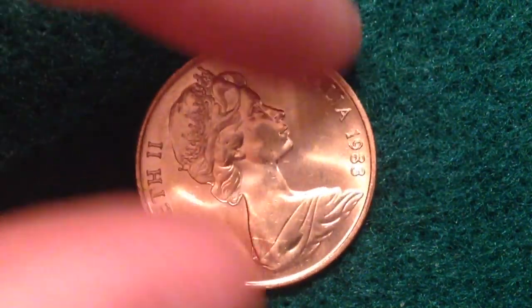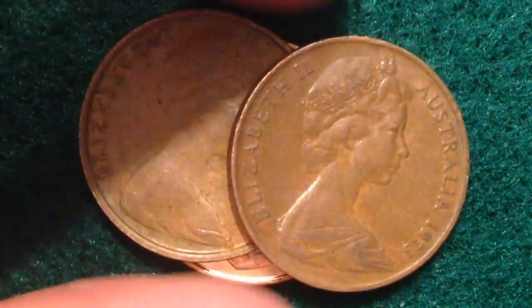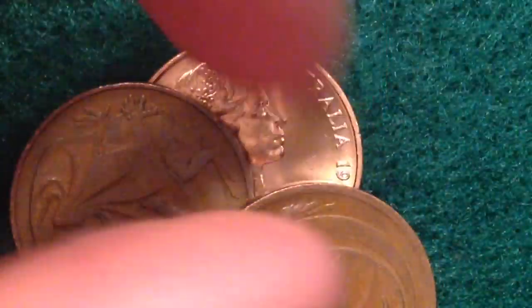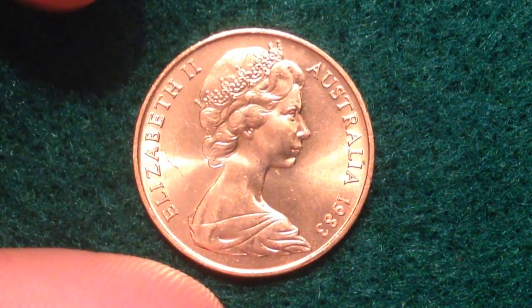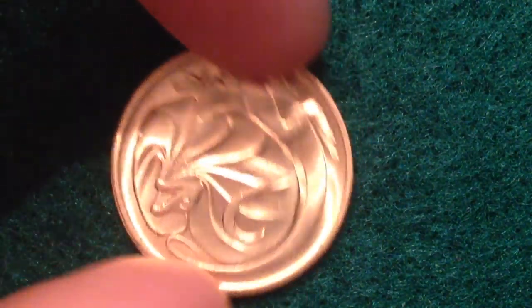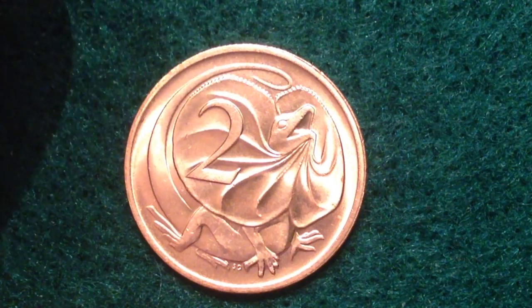If you're into coin collecting, please check out some of the other videos on this channel — you'll find other Australian coins, though most will look a little worn out. This one here is in excellent, tip-top shape. Hopefully you enjoyed this quick look. Take care, best of luck coin collecting, enjoy!